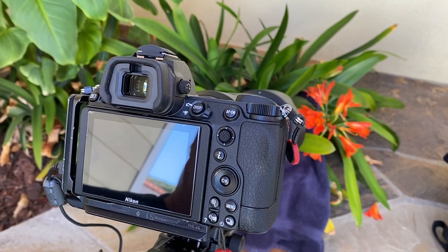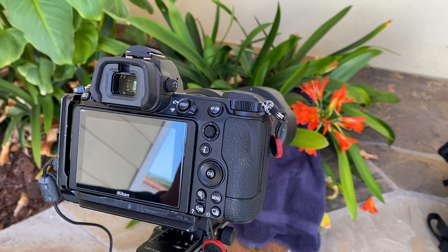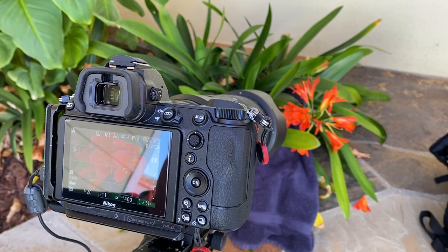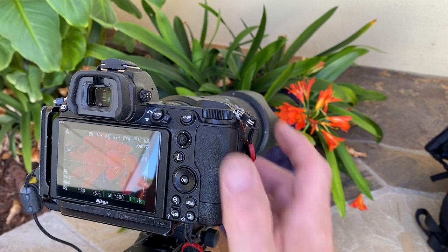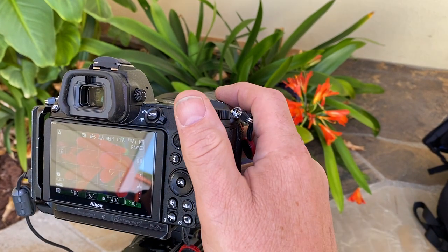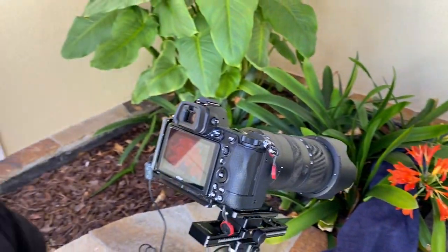F22 — I'm going to shoot. Look at the wind. I'm going to go to F11, and I'm going to go to F5.6, because I just want to see what it looks like. I know I'm going to focus right here because that's the main subject in my picture — that's the flower I want to highlight. I just want to see how much background I want in the picture. Oh, look at that. Isn't that beautiful?